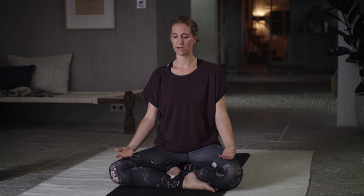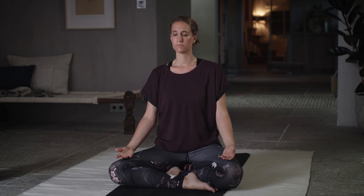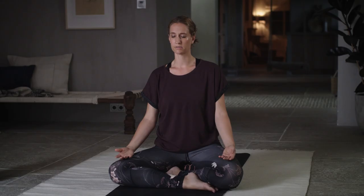Coming back to your breathing. Maybe you lengthen the duration of your inhale, lengthen the duration of your exhale. More active breath — inhaling slowly, exhaling completely. Inhale, clarity of mind. Exhale, stress and tension. Inhale, peace of mind. Exhale, anger and critical thoughts. Inhale, purity of mind. Exhale, any clutter or busyness.